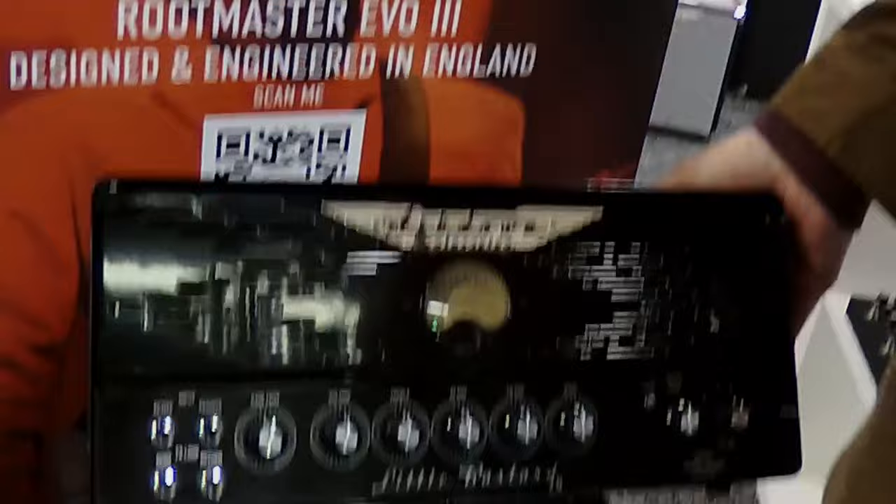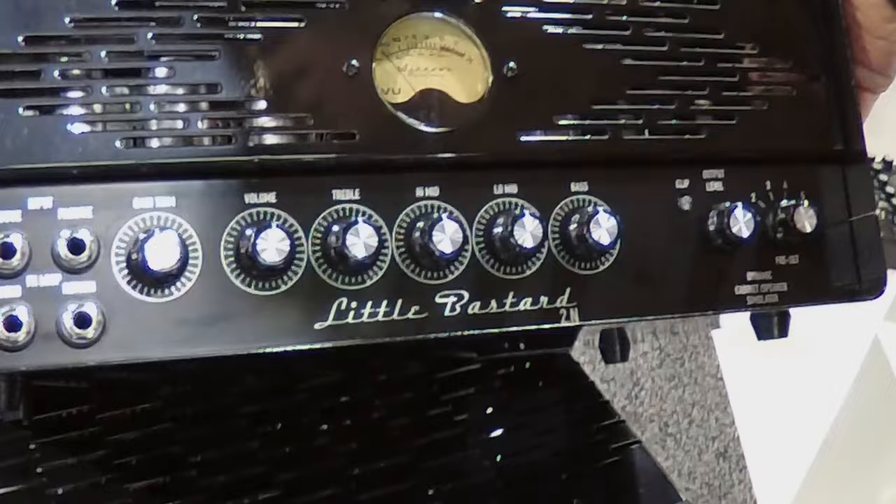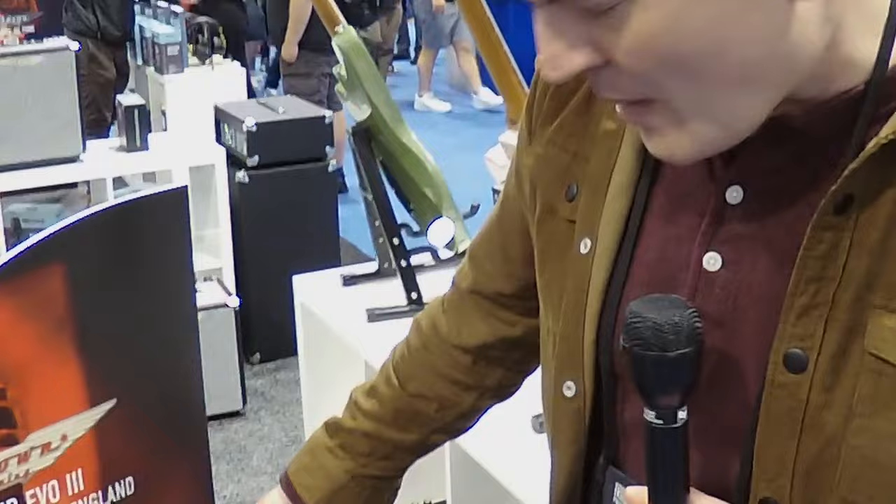What you see here is a 30-watt all-tube head. This is full-on analog — tube front end, tube back end, with a nice comprehensive four-band EQ and a gain trim. The gain trim changes the threshold of how it works as a linear preamp. It's a really nice thing, makes it nice and smooth. Sounds like a much bigger amp than just 30 watts. But what's really special about this isn't what's on the front — it's what's on the back.